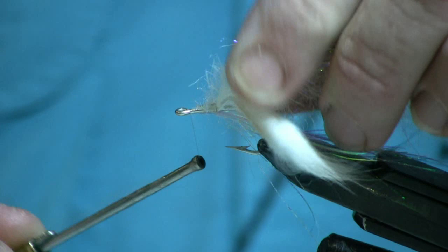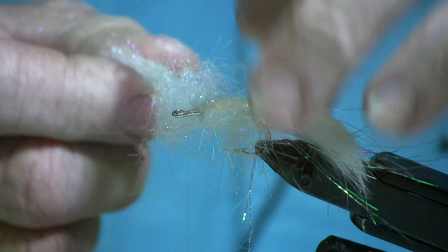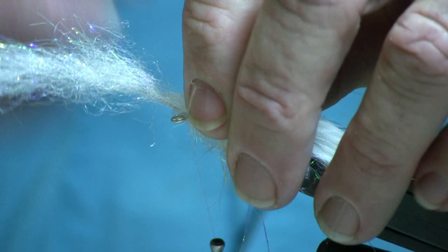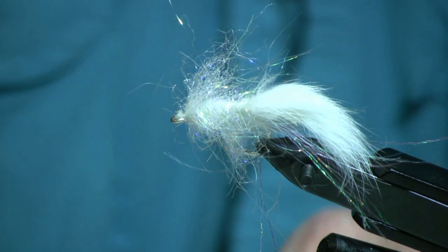Advance the thread to the eye. I'm going to make about four wraps, and every time I wrap I'm going to make sure that I pull all the fibers to the rear. There's four wraps — come around to the top again, make sure that I pull it back. Because I can't find my pliers, I'm going to cut it right at the very back of my scissors so I don't hurt the part that I normally use.